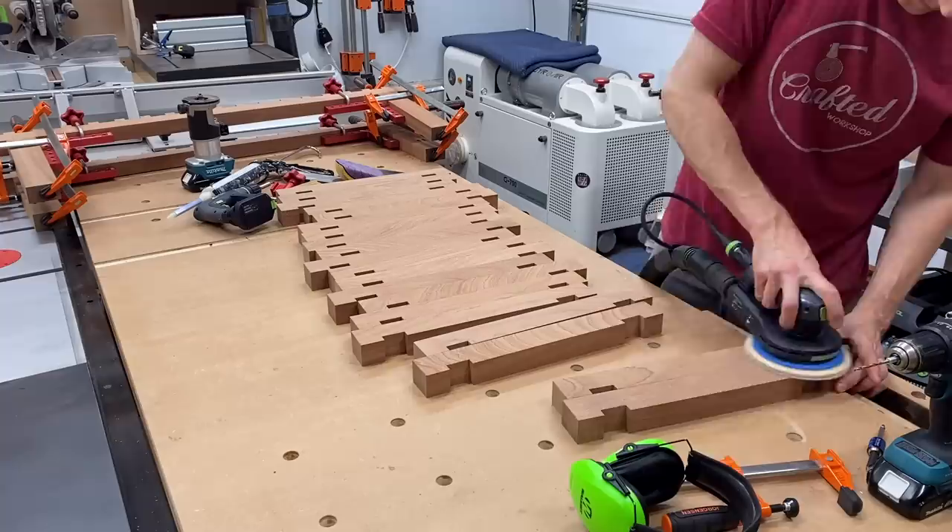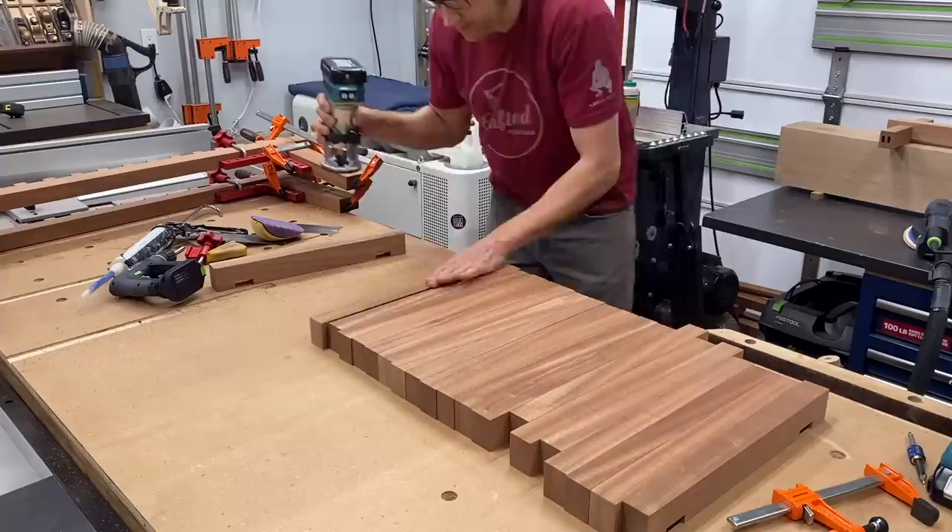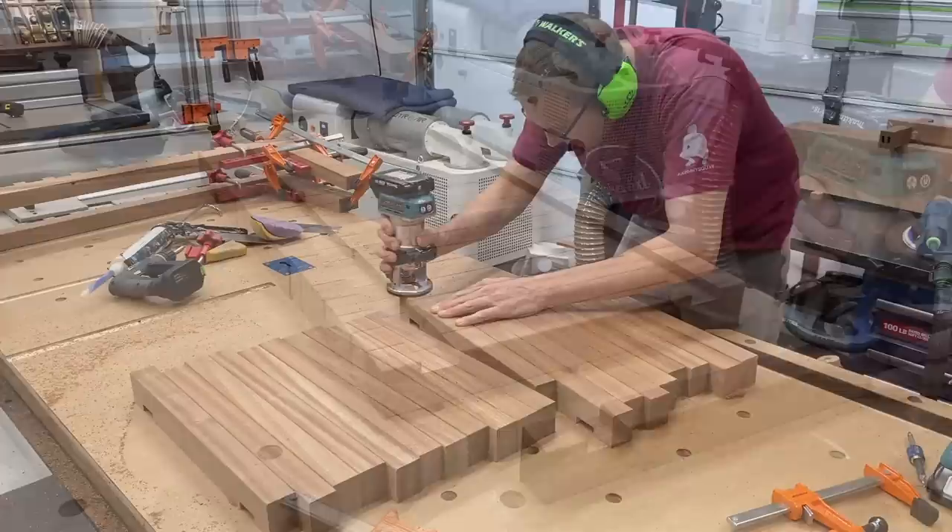While the glue was drying, I took time to sand all of the seat slats, got them all flipped over, routed and rounded all the edges with an eighth-of-an-inch round-over bit — and when I say all the edges, I mean all the edges.